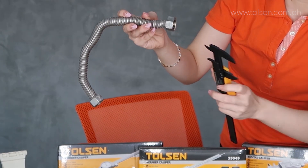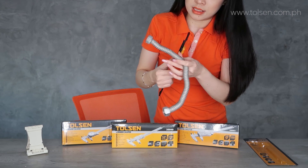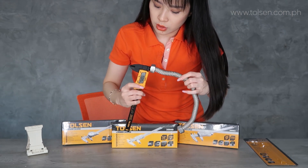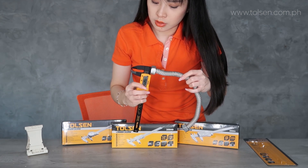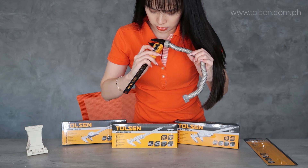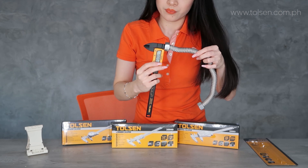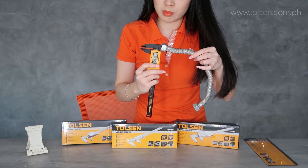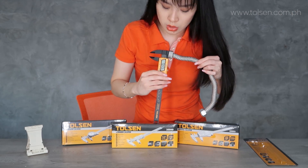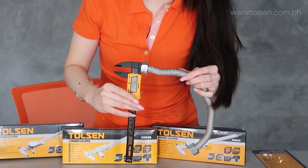Now I want to measure the inside. I'll show you the back of the caliper too. This part is at the back — open it, drag it down, and that gives you the inner measurement. The measurement inside is 0.42 inches.